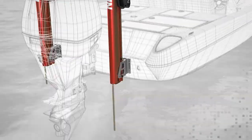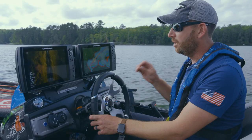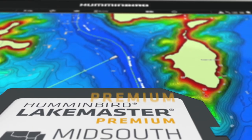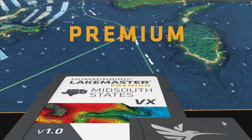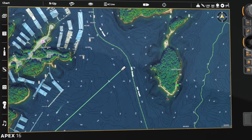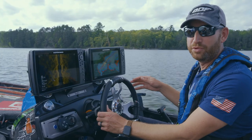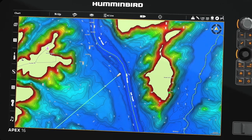These new charts are One Boat Network capable, so you can link them up with the i-Pilot Link trolling motor. A couple of features exclusive to the Premium charts are shaded relief and aerial imagery on the HD maps. You can turn on aerial imagery to see what's going on up on the shoreline — to find little drains, creeks flowing into the lakes you're fishing. The shaded relief is a really neat feature that changes the way the underwater terrain looks.